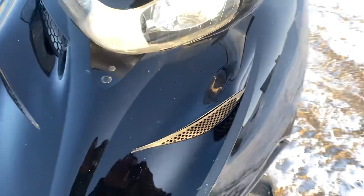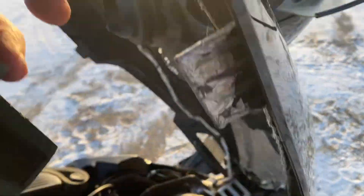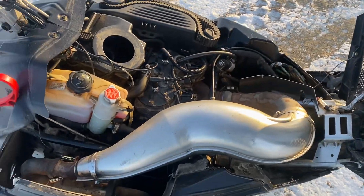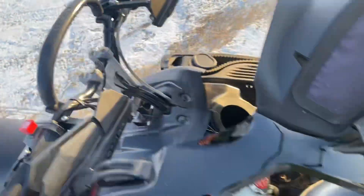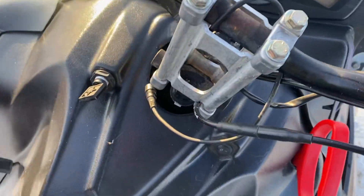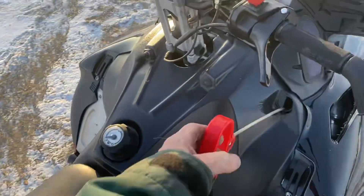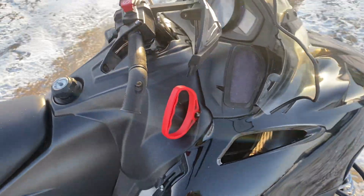It's got a couple of spots on the hood and there's some paint missing over there, but that looks nice. Of course, hand and thumb warmers. It's got an MBRP can on it.